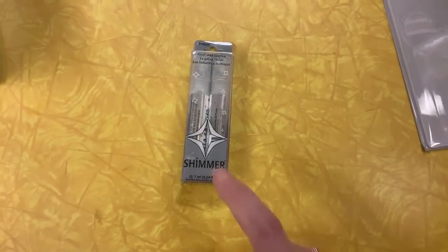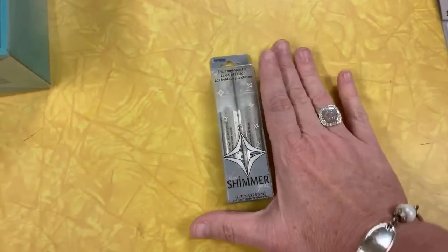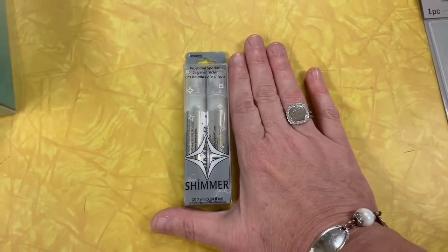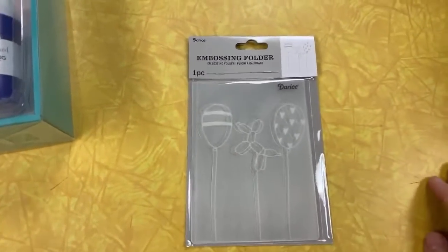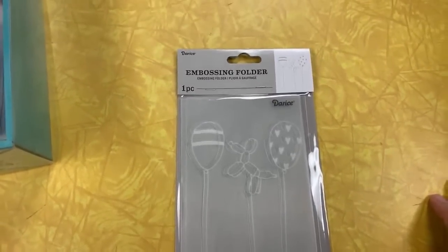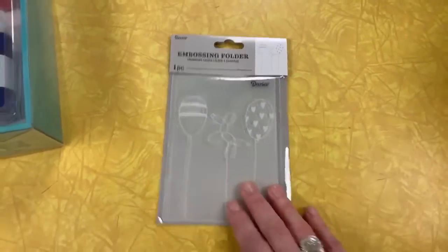This little guy right here — you get two in a pack. Amber wanted me to make sure I tell you guys that the picture is deceiving. This is the size of them, there are two of them, it's the size of my hand. But this is a beautiful shimmer for your cards, which I'll spray in just a few minutes. This is the cutest embossing folder — look at this folder with the balloon dog. It's really cute and it's in store now, perfect for ink dragging. That's a good one.